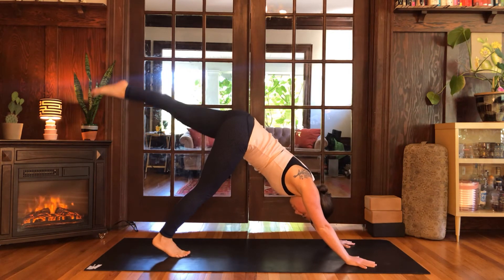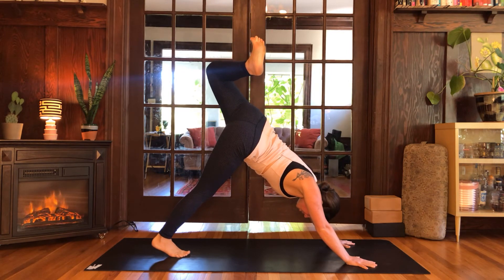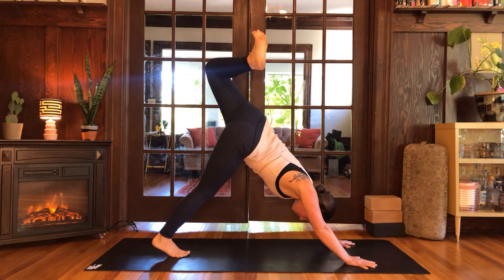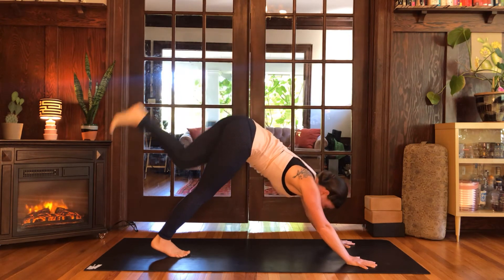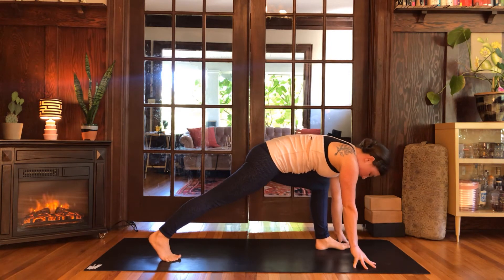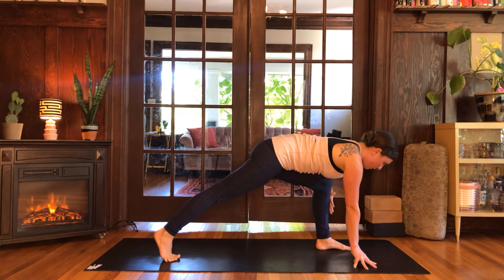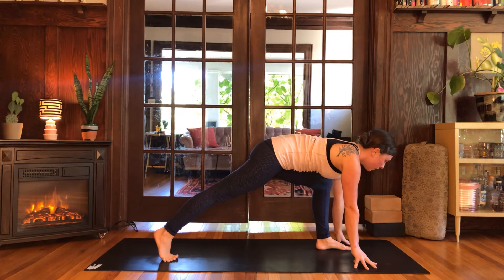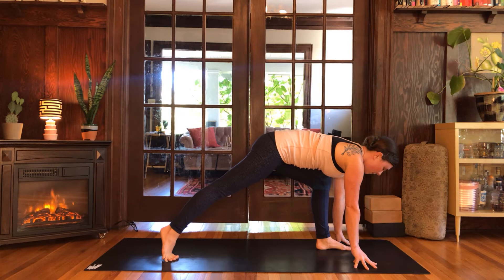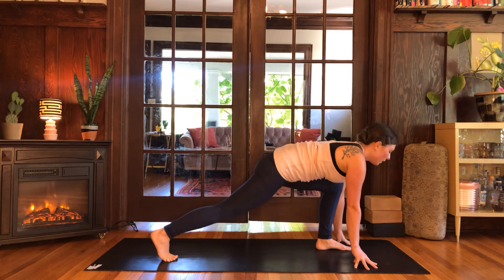Inhale, left leg sweeps up. Roll the hip open, bend the knee, and actively squeeze the left heel toward your left sitting bone. Inhale, stretch the left knee away from the left shoulder. Exhale, step your left foot all the way forward between the hands, staying up on the fingertips or hands to support. Right knee stays lifted — squeeze the right leg straight, engaging the quadriceps. Make sure that left shin is vertical, left knee over left ankle. Push down into the feet and feel the hips become buoyant. Exhale, right knee lowers, chest reaches forward and up.